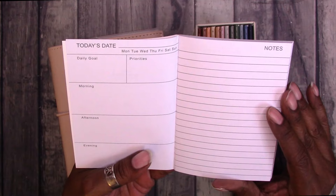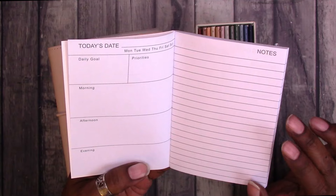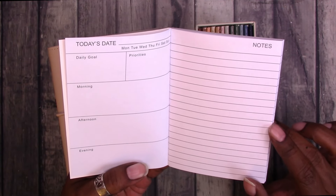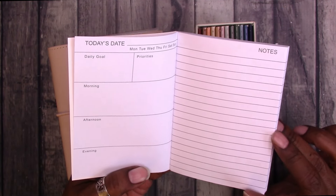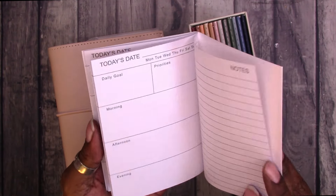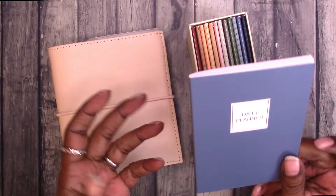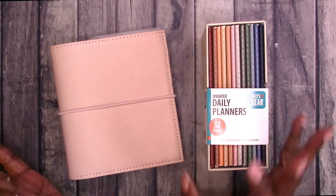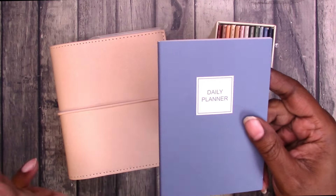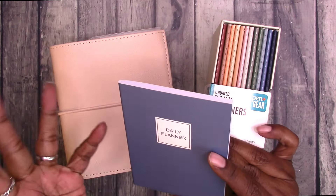These are passport size, so they're three and a half by five, which is about a quarter of an inch taller and a quarter of an inch wider than the typical pocket rings insert. This will work in a pocket rings really well. You could just tuck a notebook into the back of the pocket rings, which I showed in the previous video, or you could trim off the binding, punch them, and add them in like you would any ring planner insert.